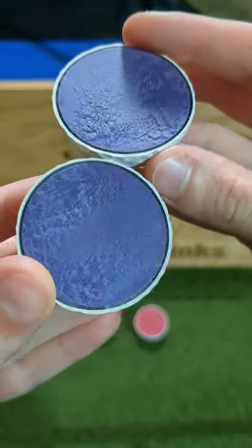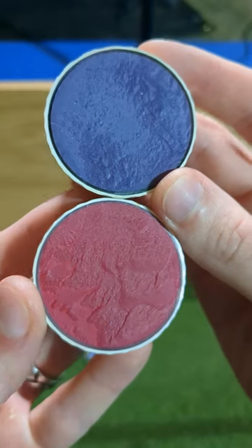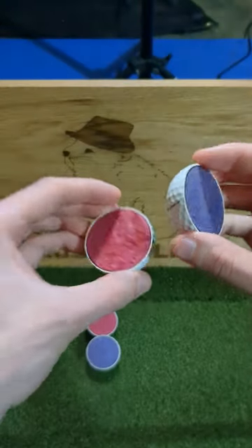Given what we have seen here today, the refinished ball is very clearly not a 2009 Pro V1. It is possible it's an older model Pro V given the construction similarities, but it might be a different ball altogether.